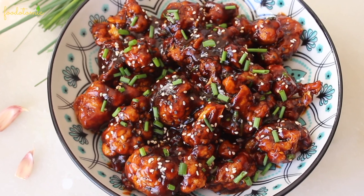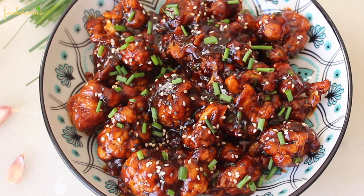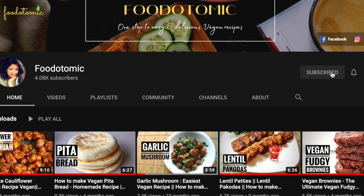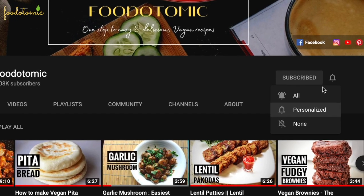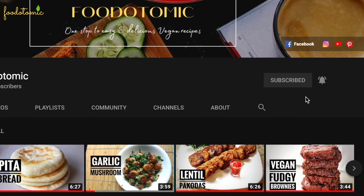If you are new here, I make easy vegan recipes with step by step instructions and if you'd like to see more vegan videos, please subscribe to my channel and don't forget to click on the bell icon. Let's get started.